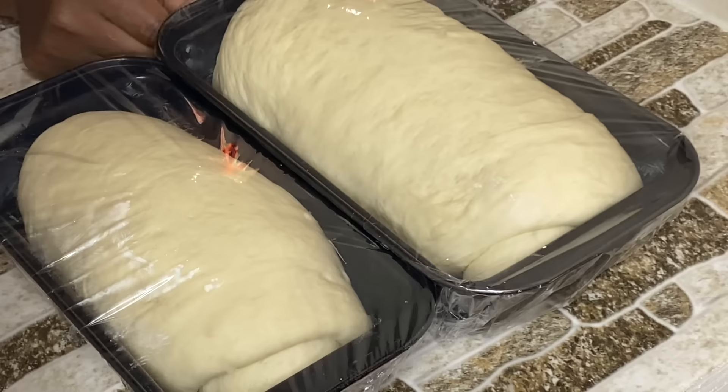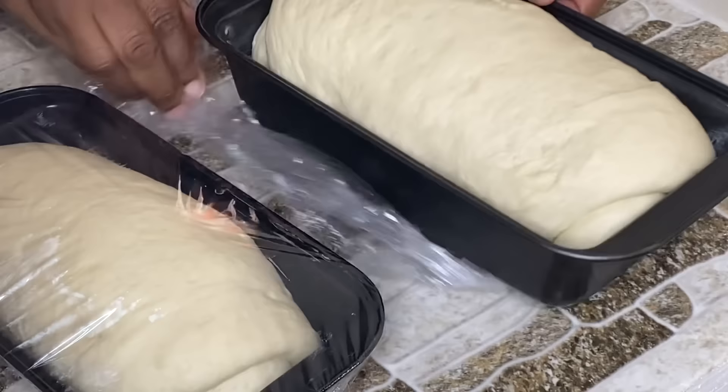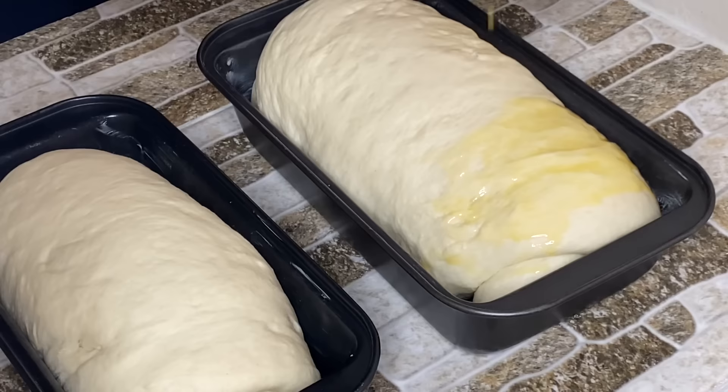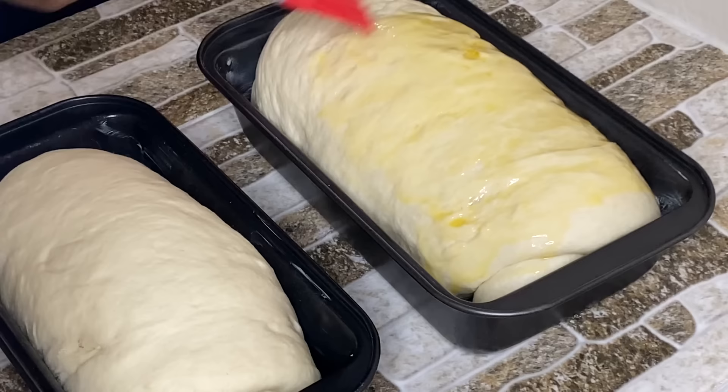Twenty minutes later these are puffed up and doubled in size. I'm going to gently remove the plastic wrap — they're soft and fragile at this stage. Into a preheated oven for about 40 minutes. I've never glazed bread before baking, so I'm going to try brushing some melted butter on gently before they go in, to see if there's any difference.